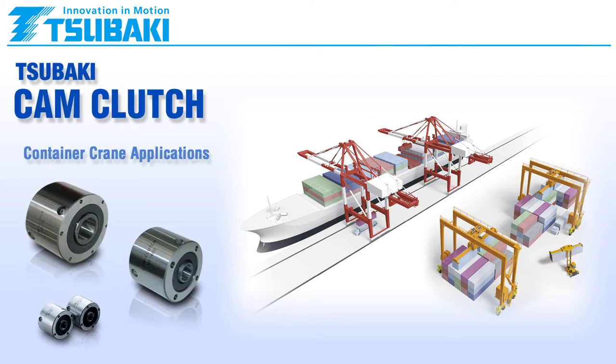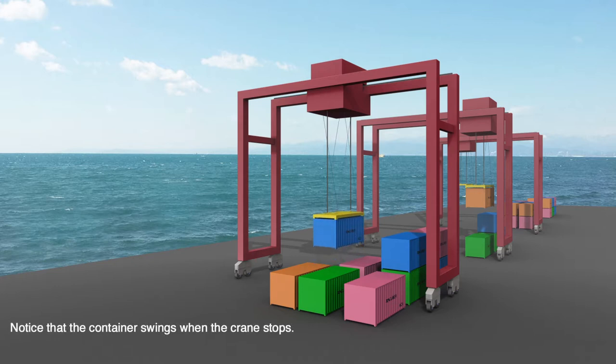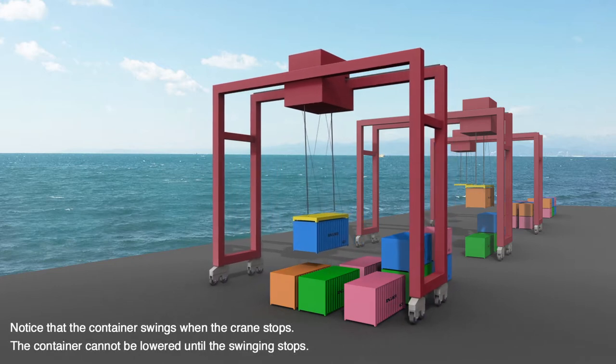Introducing Sabaki's cam clutch for container crane application. In port facilities and locations where containers are loaded, the faster and more efficiently you can operate your container cranes, the better.